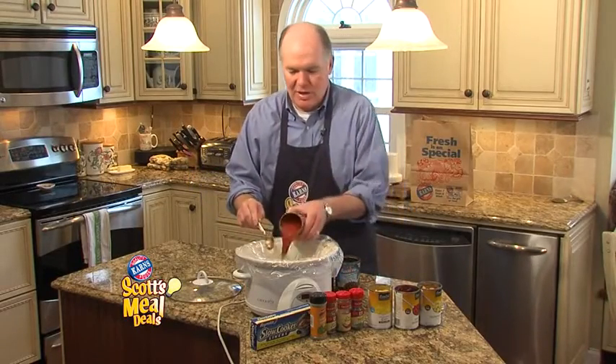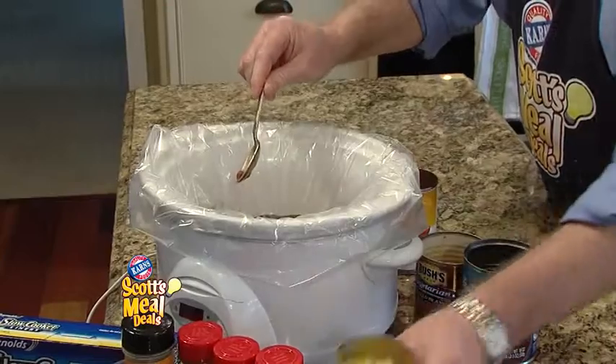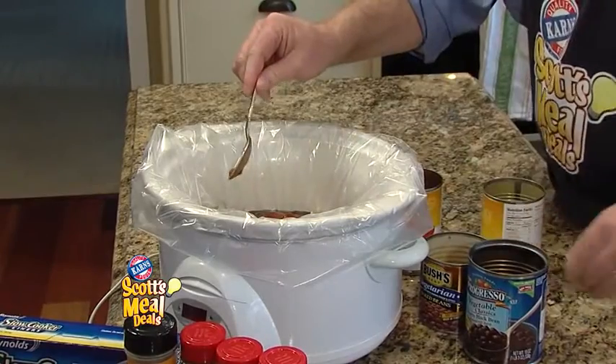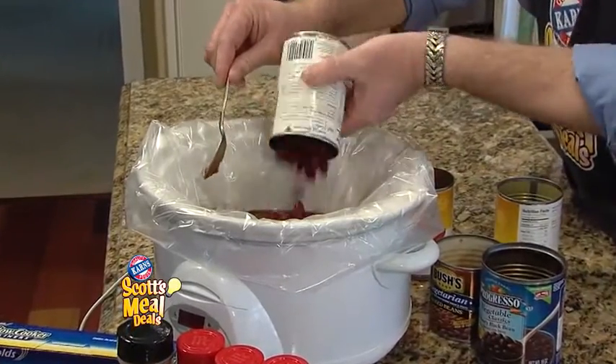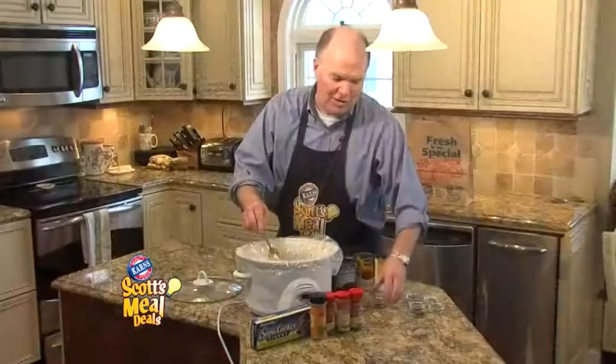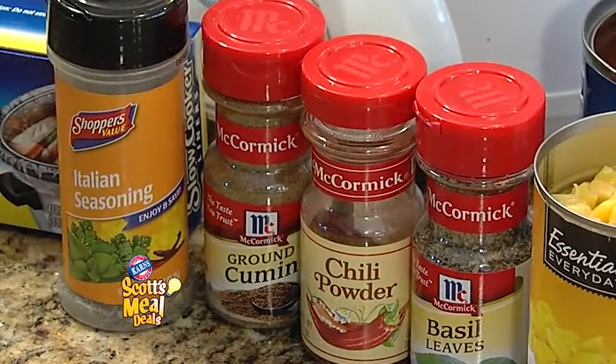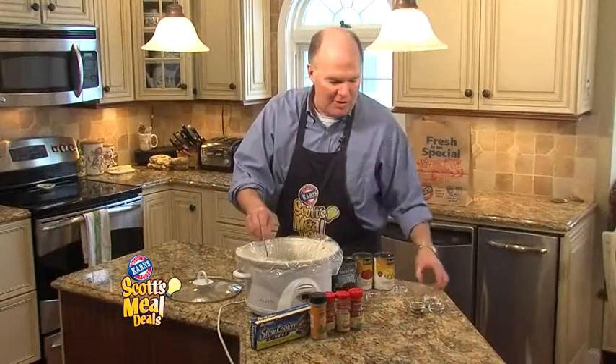Now we're going to add in tomatoes, corn, kidney beans, garbanzo beans, and loads of chili seasonings. We've got five great spices here and that's what's going to really kick up this chili.